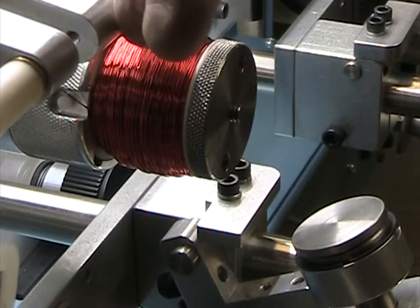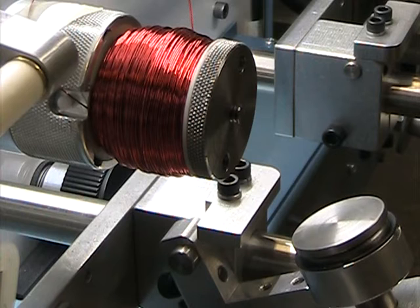All right, so that's it. It's going to take some more tries to fine-tune everything.